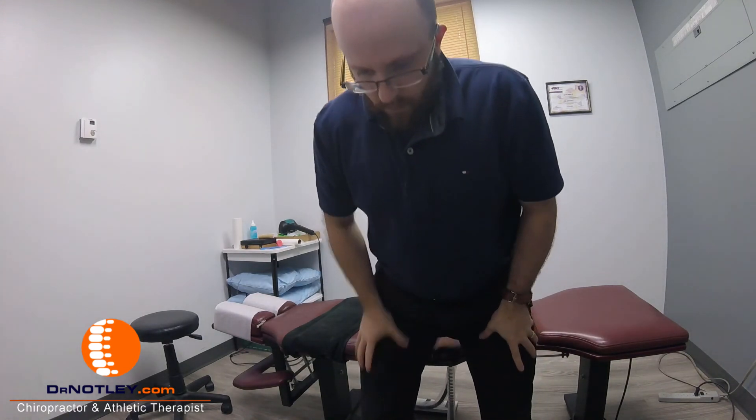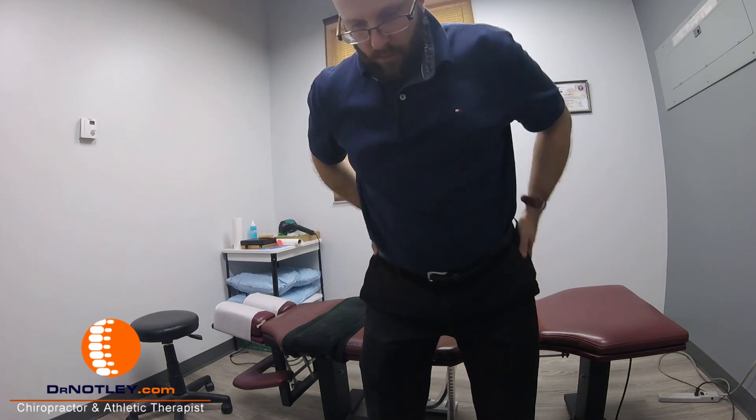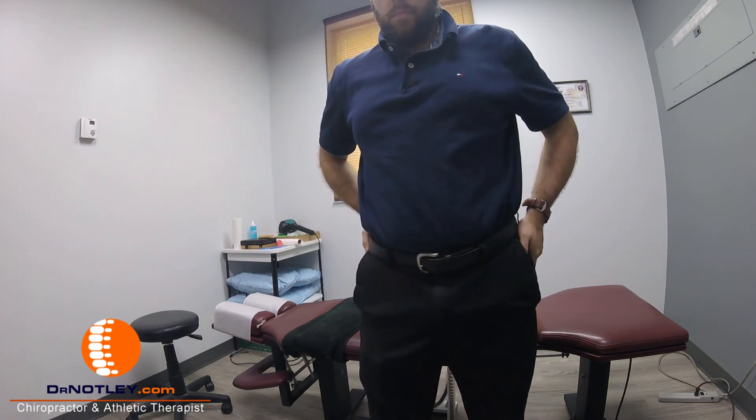Plant your feet. Support your hands onto your thighs and help crawl yourself up into a straight position.